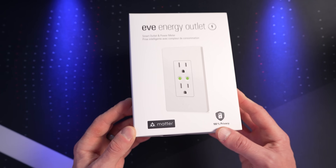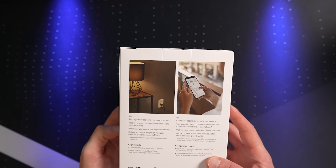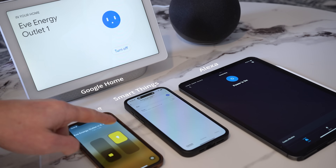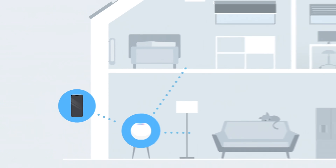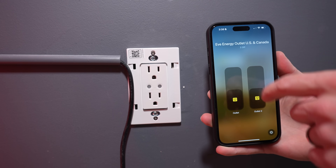This product supports Matter over Thread. This is the first Matter or Thread smart outlet on the market that I'm aware of. Matter means that this will essentially work with any smart home ecosystem — it does support Apple Home, Google, Amazon, SmartThings, and more. I actually connected mine to five different platforms during my testing. The EVE Energy outlet uses the Thread protocol to connect to your smart home. I personally am a big fan of Thread for something like a smart plug or a smart outlet, as opposed to relying on something like Wi-Fi. Thread is typically very responsive and reliable.